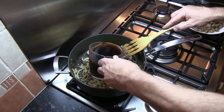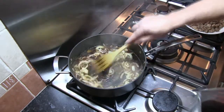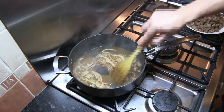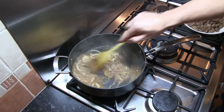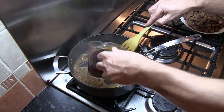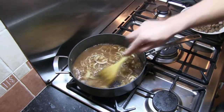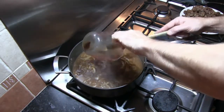Now we're adding about a third of the beef stock and mixing that through - any lumps in the flour will come out. I can tell you the smell already from this is absolutely fantastic. The second third of the stock goes in, mix that in for about a minute, and then the last of the stock goes in.